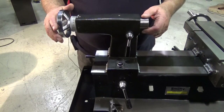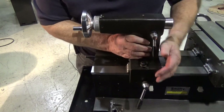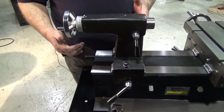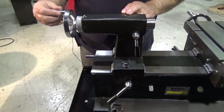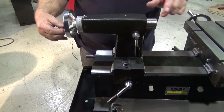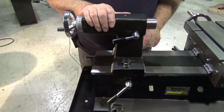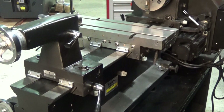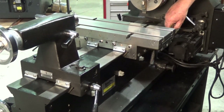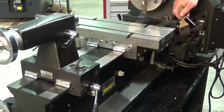Your basic controls on your tailstock: you have a lock in the back which will allow you to lock it into place anywhere along the bed of the machine. You have a calibrated dial for advancing or retracting the barrel of the tailstock. And you have a lock here that will lock the barrel into position. Here's a little extra tip — this is a valuable tool in your shop to get into those hard-to-reach places to get chips off your machine and keep it nice and clean.